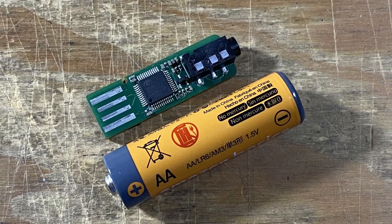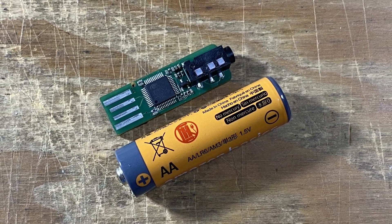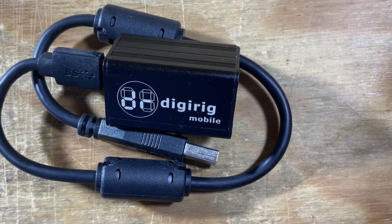Now, just to make sure there's no confusion, this new prototype board will not replace the original DigiRig. The original DigiRig will still be available. This will just be a new offering in the lineup.